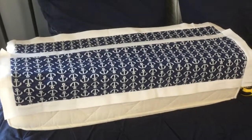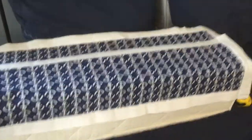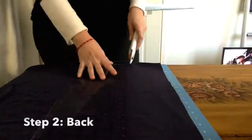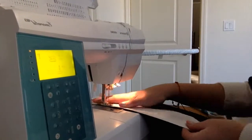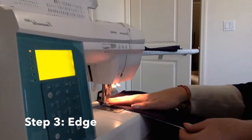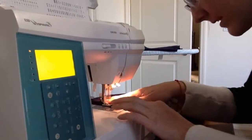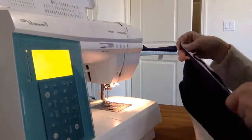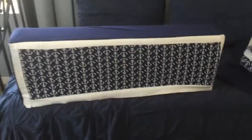We officially have two tops, so now we just have to make the rest. We made the side and the back.